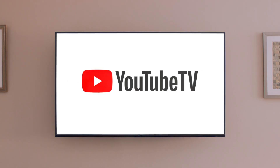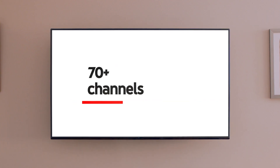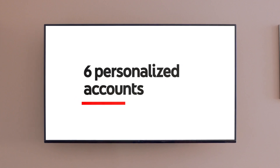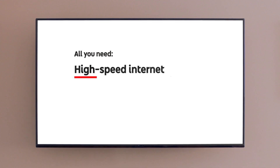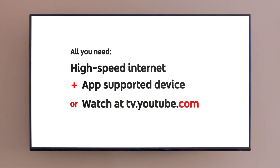Let's recap. YouTube TV — it's a live TV streaming service. That's 70-plus channels, unlimited DVR storage space, and six personalized accounts for the house. You can pause or cancel your subscription at any time. To get started, all you need is the internet and the app on a supported device, or watch at tv.youtube.com.